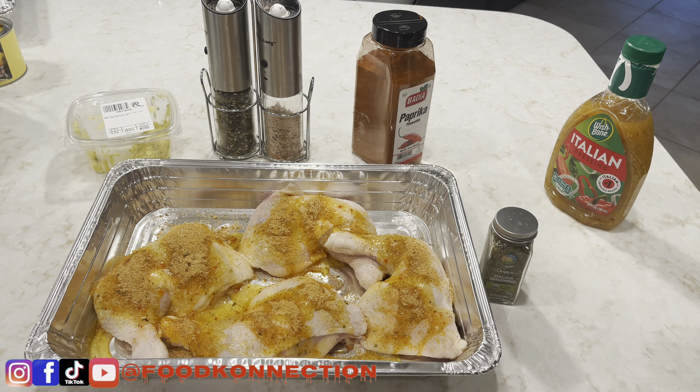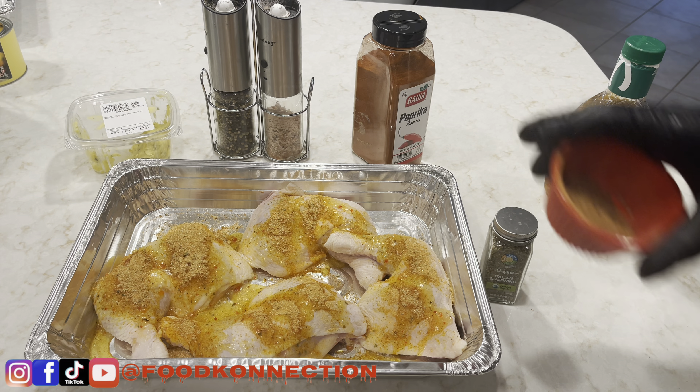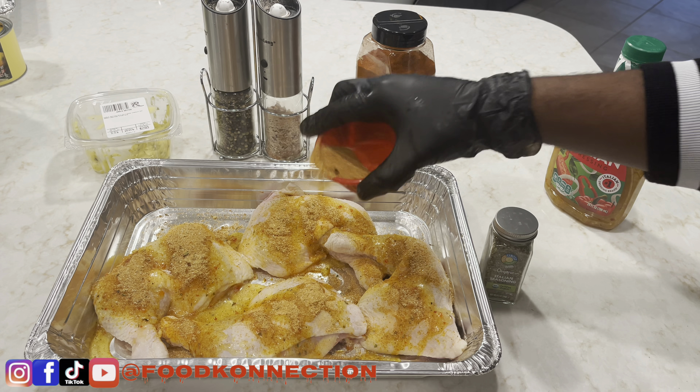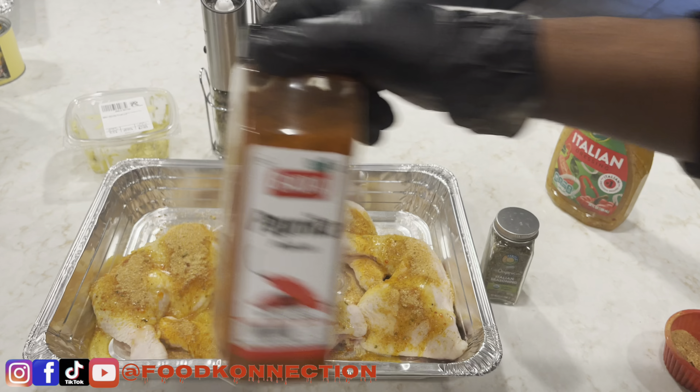Inside my seasoning blend it has sazon seasoning, garlic powder, onion powder, a little bit of brown sugar, and some chicken seasoning. We're just gonna add that in. Next up, we're gonna go in with our smoked paprika.